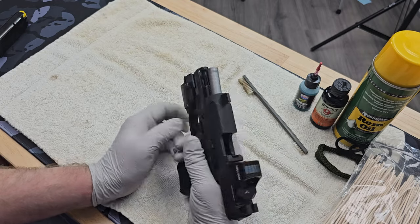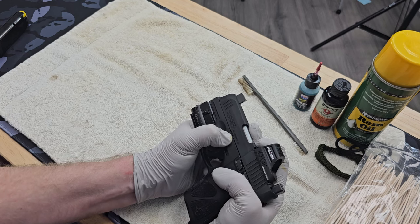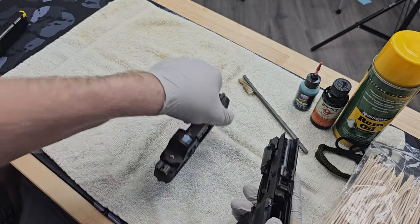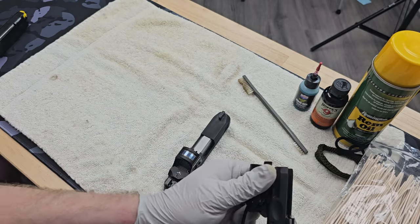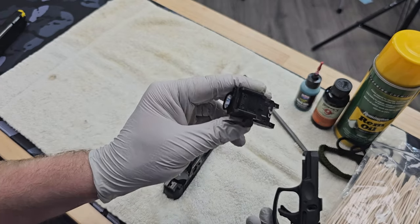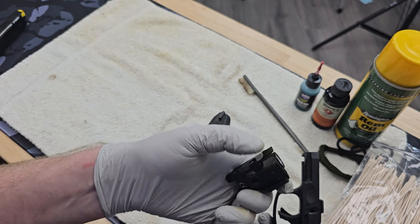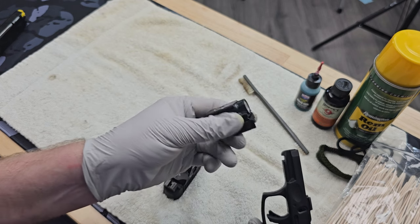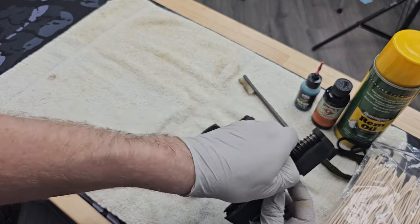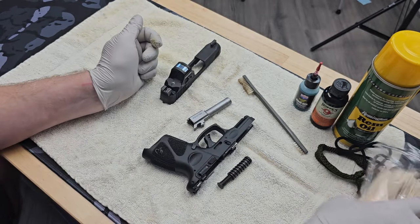This pistol is very similar to a Glock in how it takes down. Release the slide — with this one you bring the slide back just a little bit, let it run forward, then pull the trigger to get it off. I'm going to remove the weapon light; it's the only one I can find that fits this gun with available holsters. If somebody knows of an appendix carry holster that'll take a TR7, leave a comment. Then remove the recoil spring assembly and the barrel.